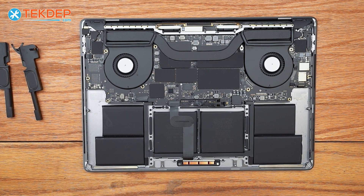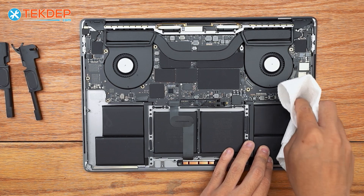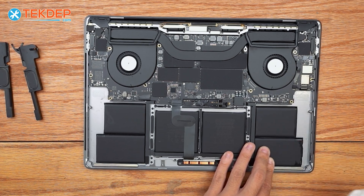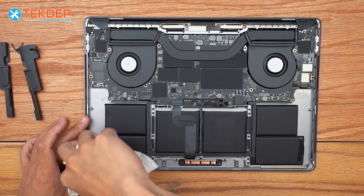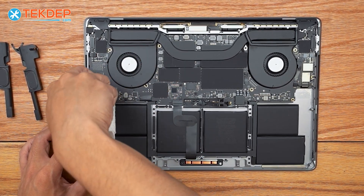We're going to use some more isopropyl alcohol just to clean off the remaining adhesive and residue, so that our new speakers can adhere pretty flat and well. If you don't do this, you could have your speakers come loose, rattle, or make weird noises. So I recommend making sure your surface is as clean and as flat as possible.